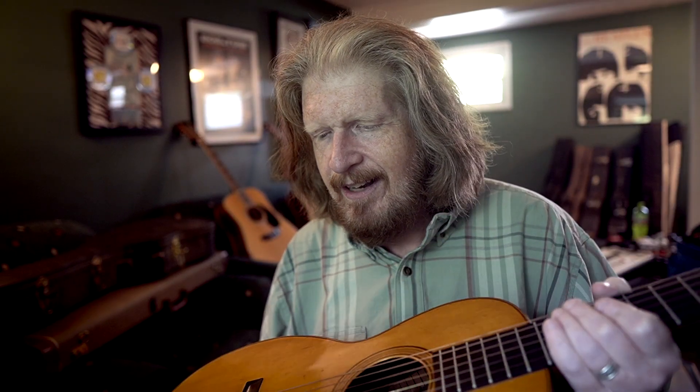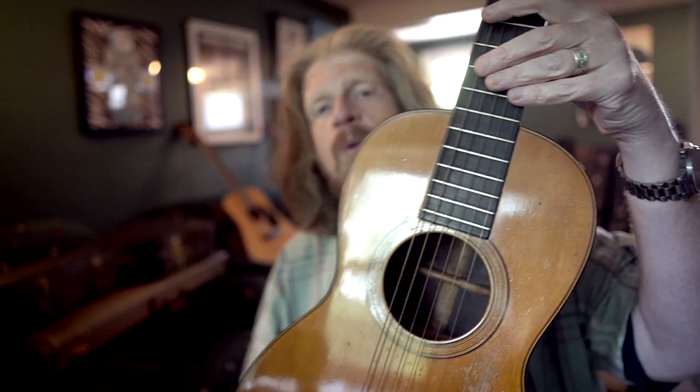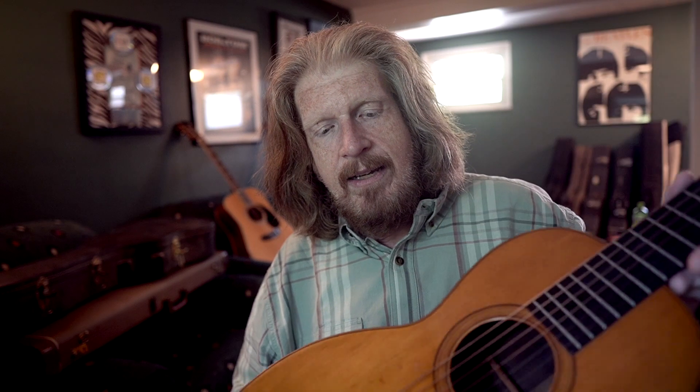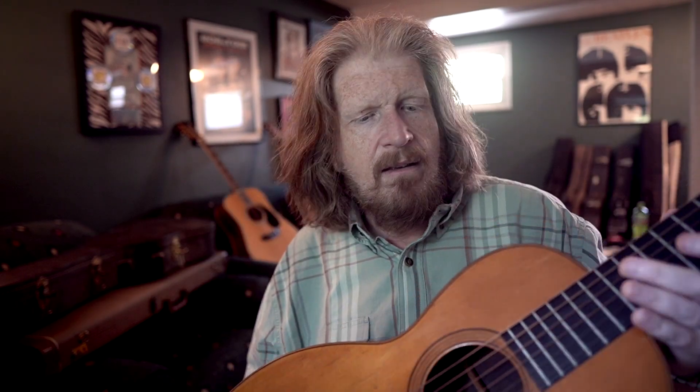And it looks like a toy compared to modern-sized guitars. But this thing is light as a feather — it feels like nothing. Small and all that.